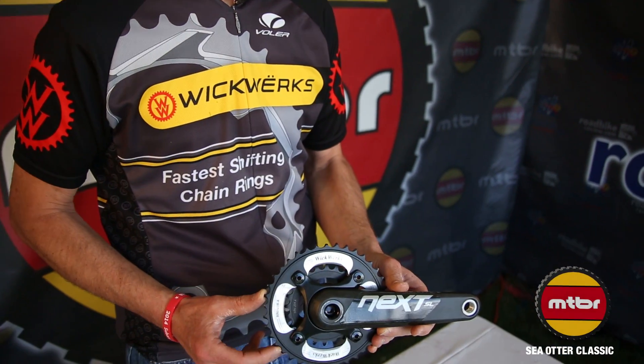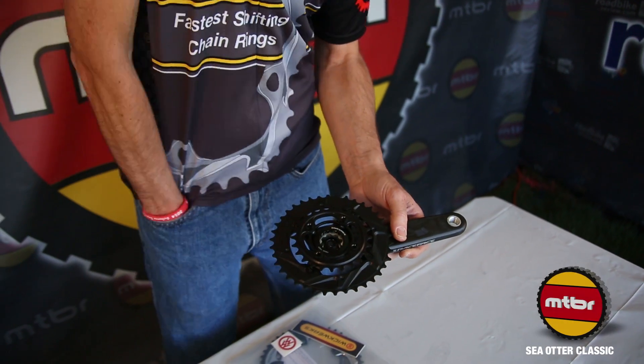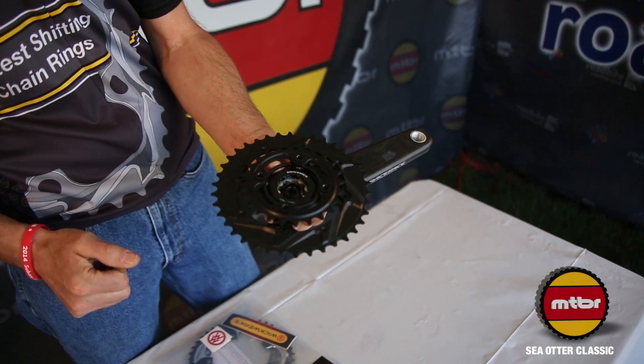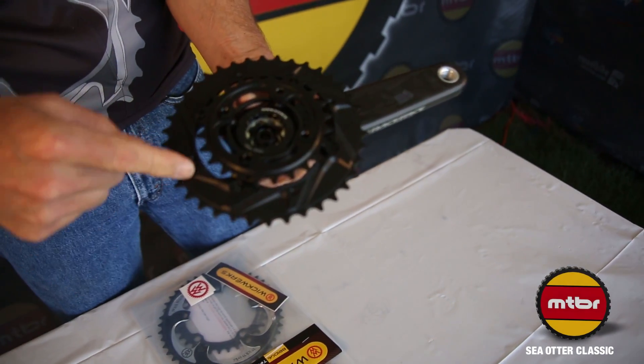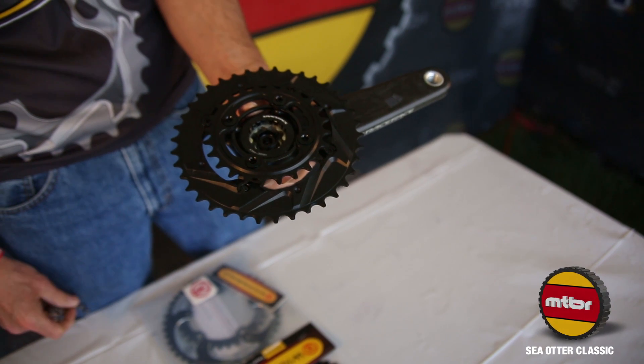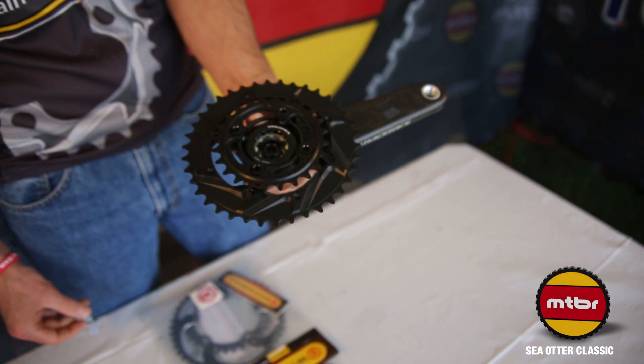That's a pretty bold claim to say we are the fastest chainrings in the world, but let me show you why. I brought a crank here — this is a mountain bike crank, it's a 38/24. I'm going to put a piece of chain across here. One of the things you'll notice is all the ramps and all the extra features around the inside of the chainring.